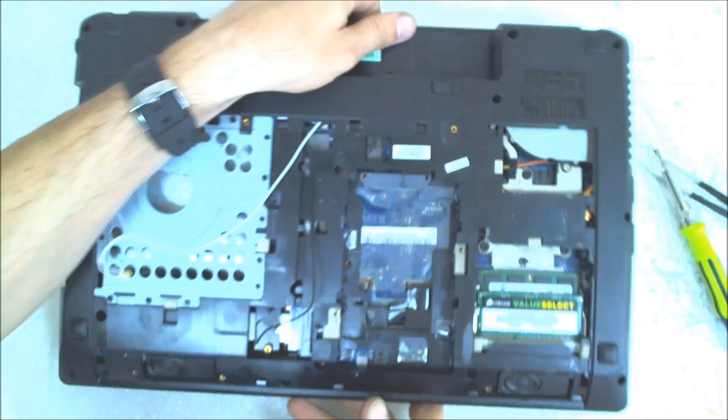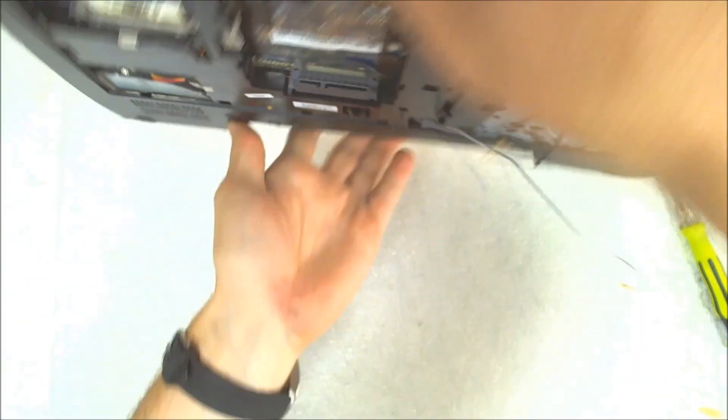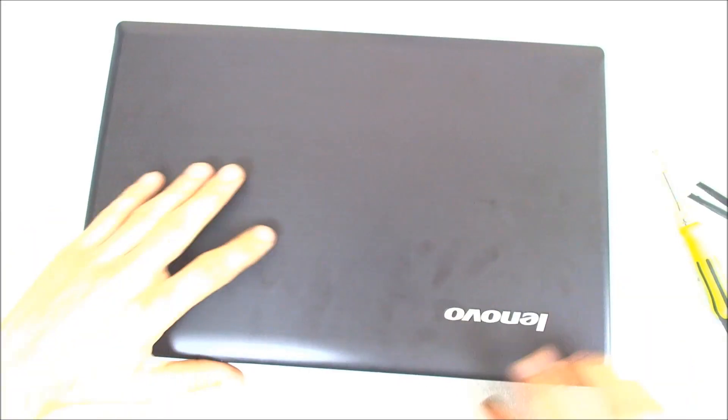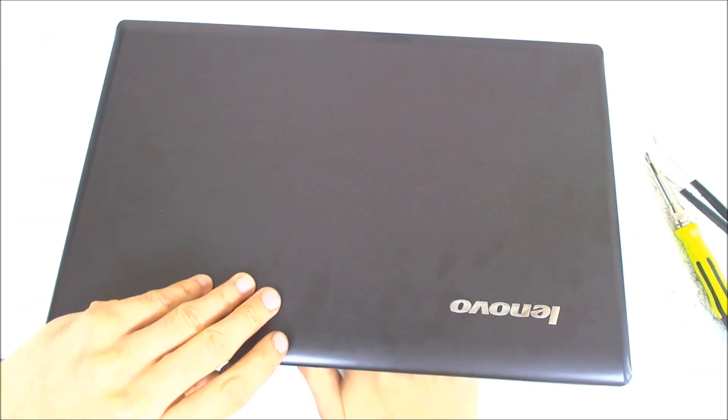Now the next step when we flip the laptop around is to be very careful when we open the cover, because nothing is holding the hinges now.